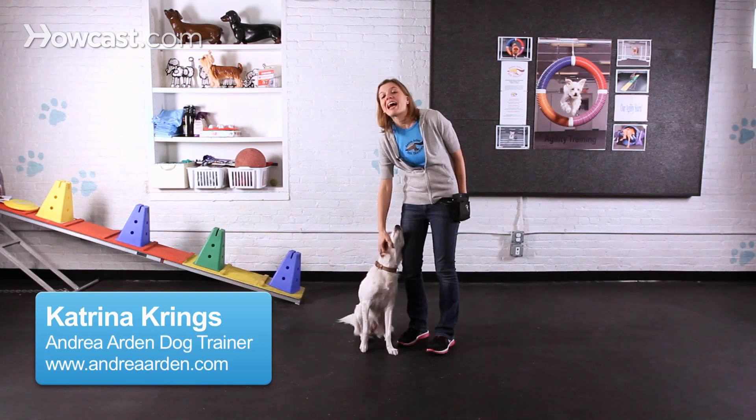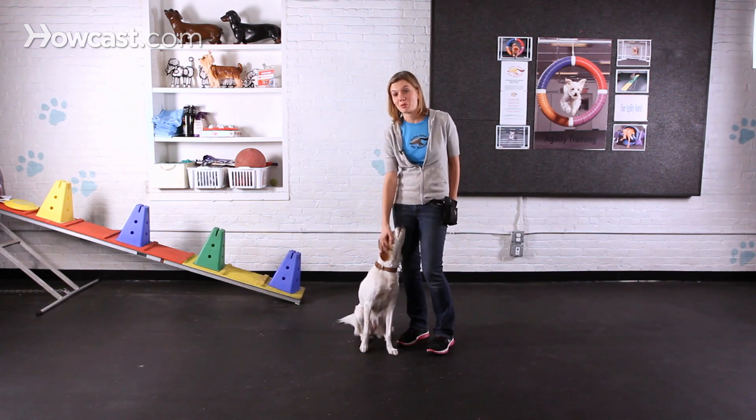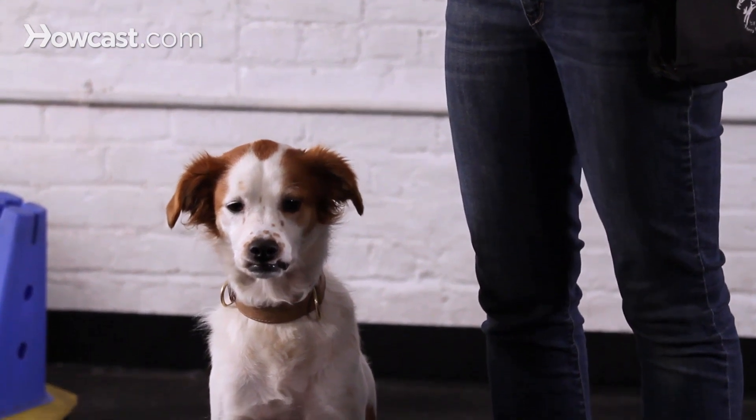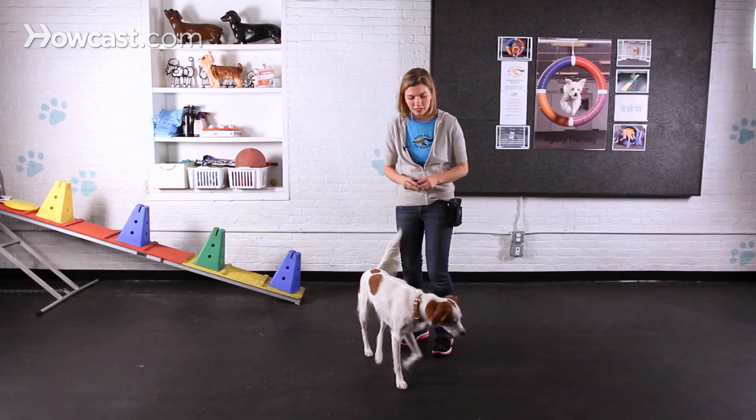Maybe and I are going to show you how to teach your dog to sit pretty, or in other words, to get up into a begging position. When teaching this trick, you're going to want to have a clicker to mark when your dog has done something correct, as well as several small treats that your dog likes.